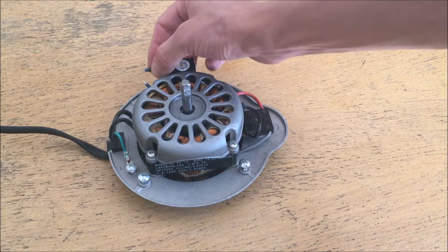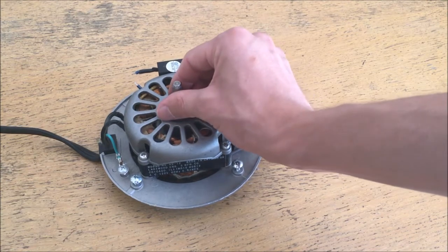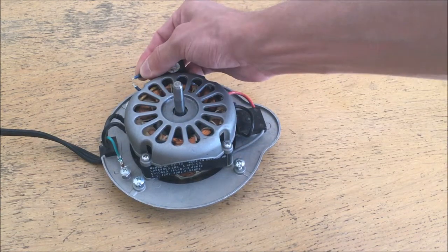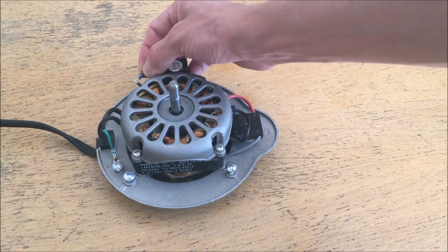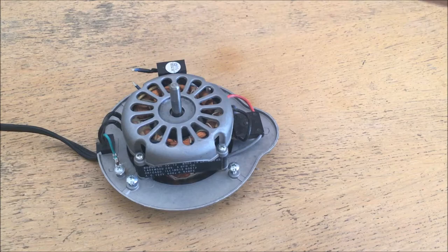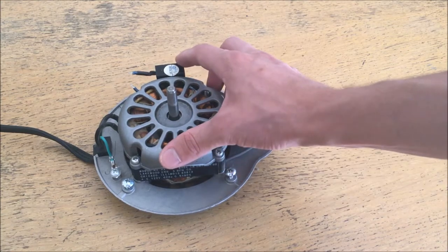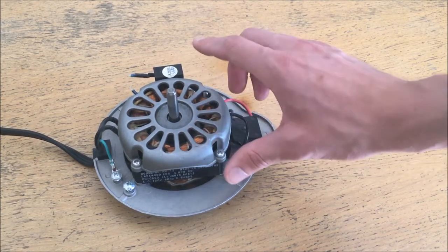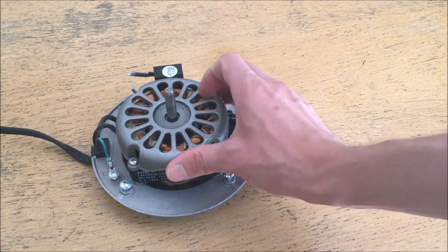Now if I connect the capacitor momentarily you can see it has now preferentially decided to spin clockwise, and if I stall it again it will always spin clockwise — no coincidence. Also with the capacitor connected the motor runs a lot smoother. It's no longer fighting the empty phase. The fundamental principle of permanent split capacitor motors is that the capacitor creates a second phase at a different angle from the supply current, and that forces the motor to spin in a particular direction.